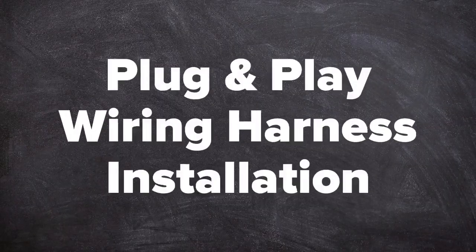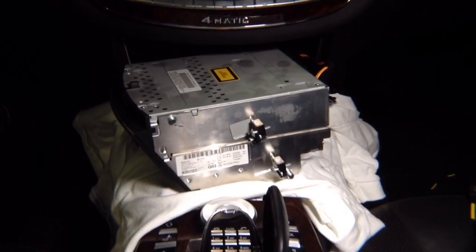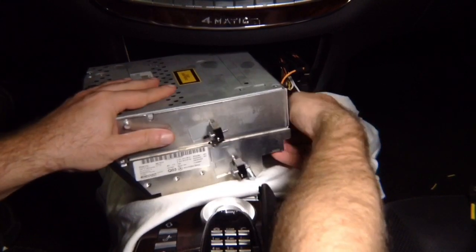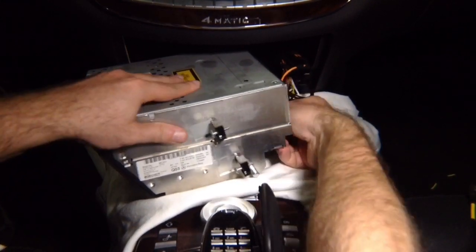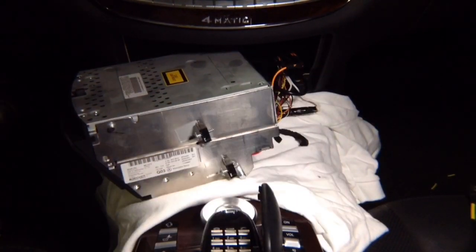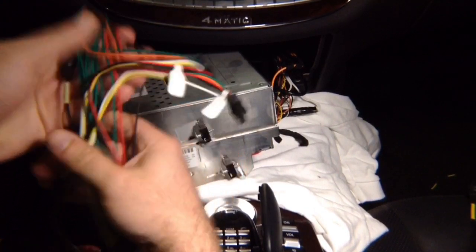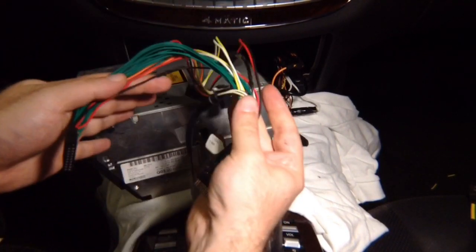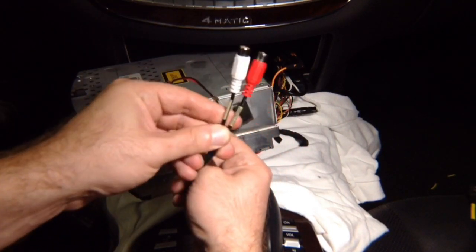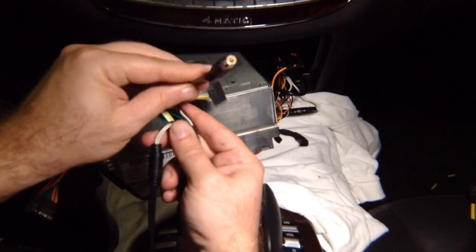Now that the radio is removed, we continue to installation of the plug-and-play harness. After gaining access to the back of the radio, remove the connector located on the back side, unplug that connector, and install the supplied plug-and-play harness. The harness plugs in on the back. You have audio RCAs so you can hear audio through the car speakers, and you have a camera input RCA — that is for 2007–2009 models.